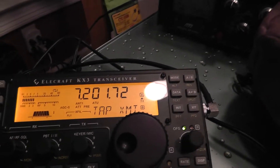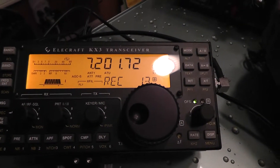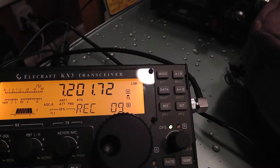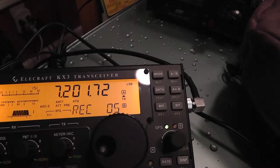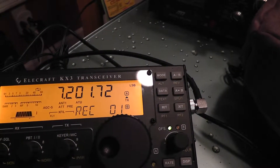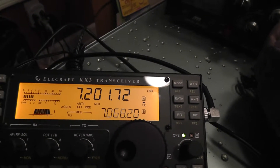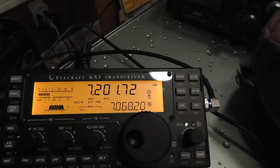Then you're going to tap XMIT, which is right here. [Recording]: Hello CQ, CQ, CQ, CQ calling CQ. Hello CQ. This is Kilowatt 4 Alpha Tango Zulu. Kilowatt 4 Alpha Tango Zulu calling CQ. That was pretty close to right at the end. You can put whatever you want — CQ Contest, CQ Contest.